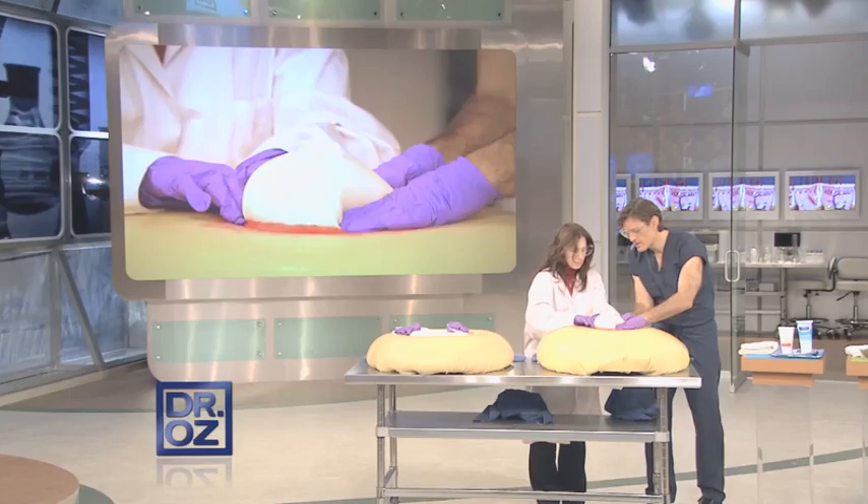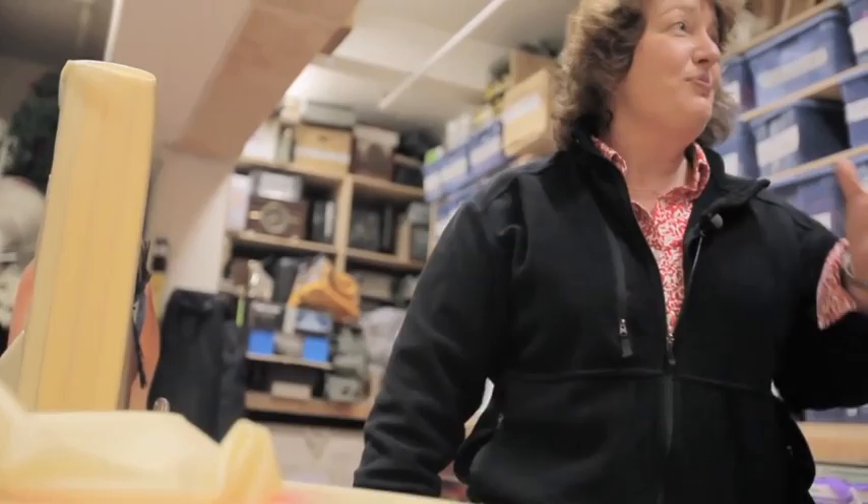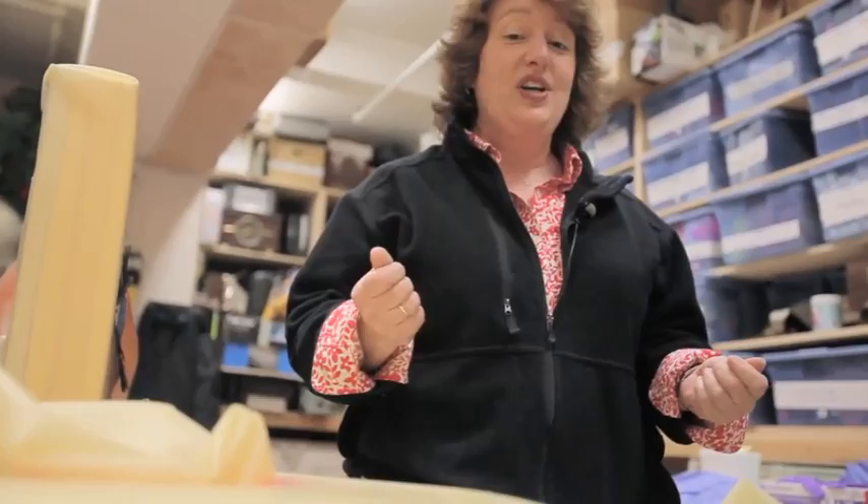When they said to me make a big zit, this is what I ended up coming up with. They said they would like to pop it, and I thought, how can I do that? So I started looking at pictures of zits to figure out how to make it pop.